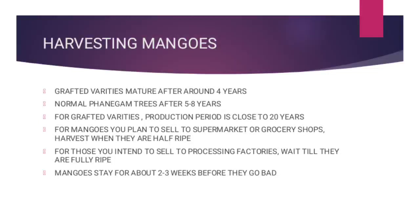Some mature at around 4 years, others mature sooner — 2 to 3 years. While the normal mango varieties can mature in 5 to 8 years, because some even take more, 15 or more years. So if possible, go for the grafted mango varieties.